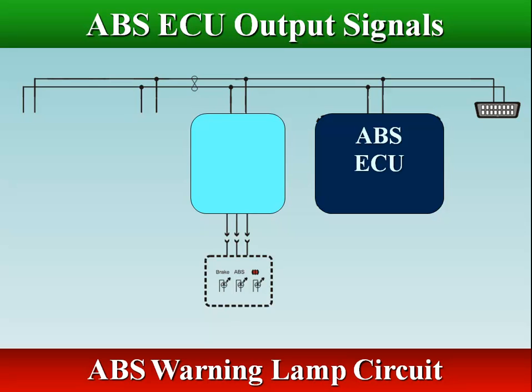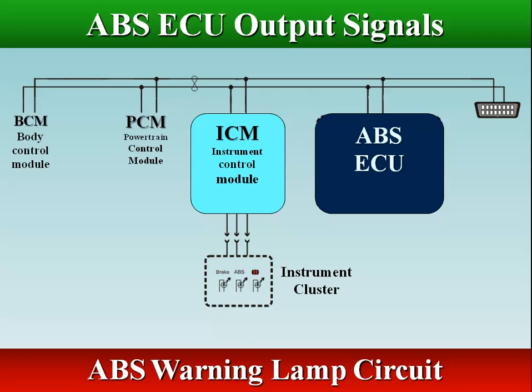At the start of a journey, the ABS automatically checks itself. Any failure in the system lights up a warning light in the dash panel.